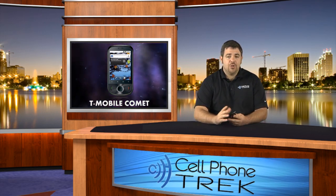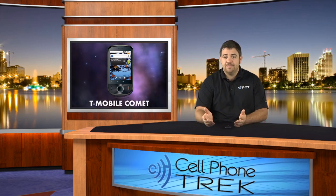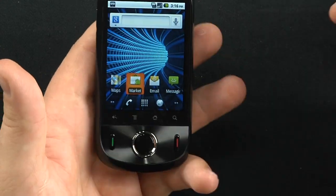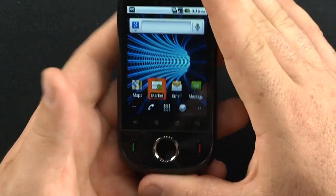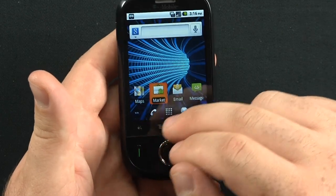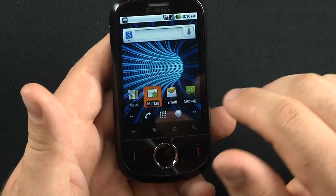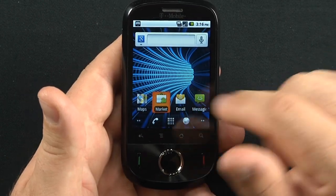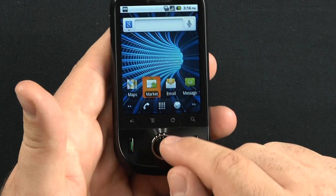So let's get to the review and I'll show you all the features, what I liked and didn't like, and some of the other specs. Here's the T-Mobile Comet. Starting with the front, you have your 2.8-inch capacitive touchscreen display of HVGA quality — 320x240, where H stands for half. You have your accept call, end call, and directional pad.